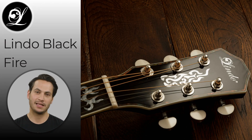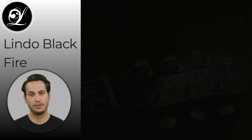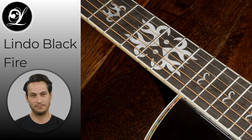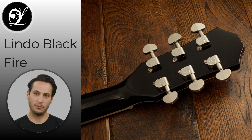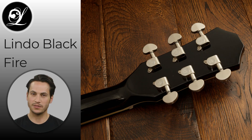The Blackfire's uniquely designed headstock carries the classic metallic Lindo logo and an abstract fire design, making it a real eye-catcher. The fretboard is made of solid walnut and features a beautiful tribal fire custom inlay, further complementing the guitar's stylish design. The die-cast, smooth-action chrome-plated machine heads ensure perfect tuning every time, while the bone nut, catalpa neck, and black walnut fretboard provide warmth, clarity, and resonance, creating a rich and full sound.